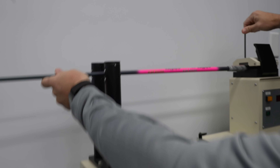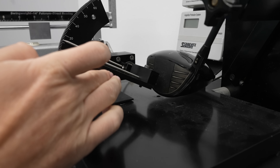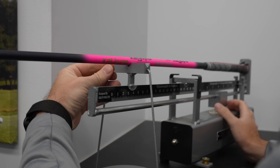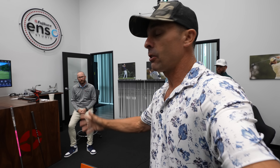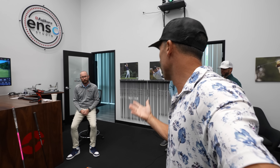Okay, so step one — we got the specs of my current shaft, which was the Autoflex. Did a review on that, be sure to check that out. And we're going to see if we can't get the driver really dialed in perfectly to my swing, my tendencies, that kind of thing.